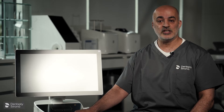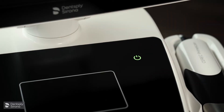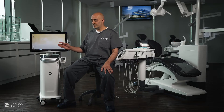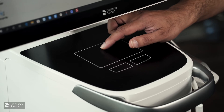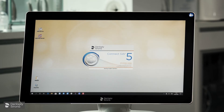If you ever see the red light, there's a technical error and you need technical support. To start the Prime Scan, press and hold the button and it will start to boot up. This is the desktop — we have the software programs on the desktop and we can use the trackpad or the touch screen to activate any of the software programs.